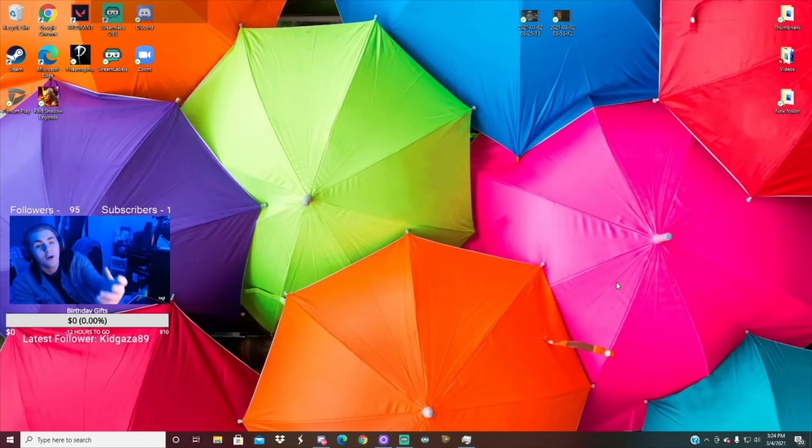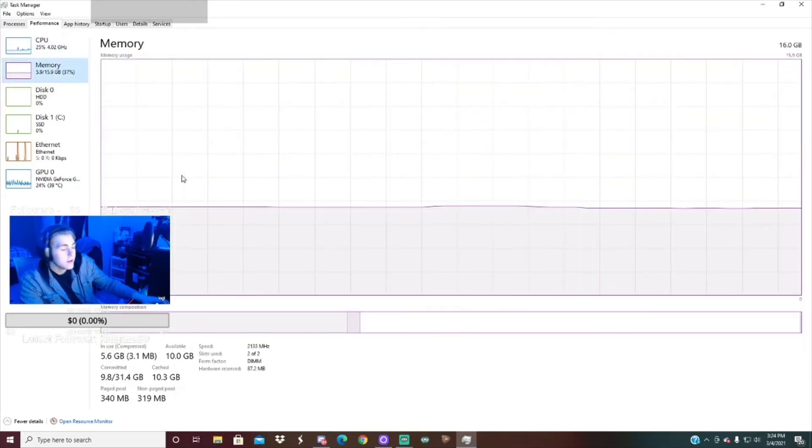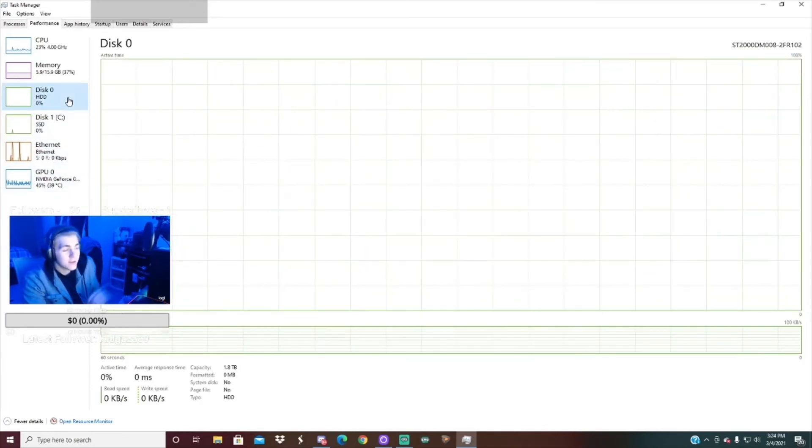Alright guys, so now we did everything in the computer. I want to test if it's reading all this stuff. If you just open Task Manager and go into Performance, you can see that now I have 16 gigabytes of memory, which is RAM, and I now have 1.8 terabytes of capacity for the hard drive. So the things are installed.